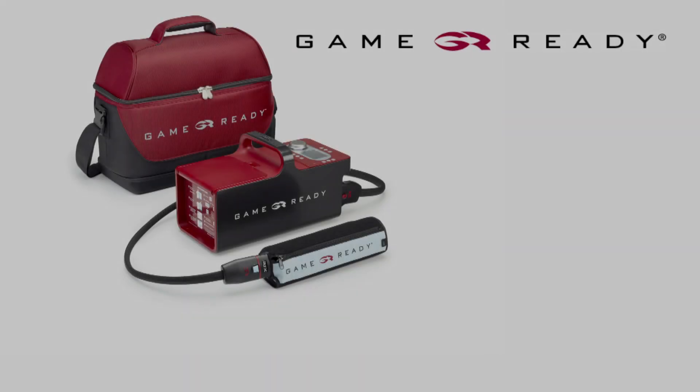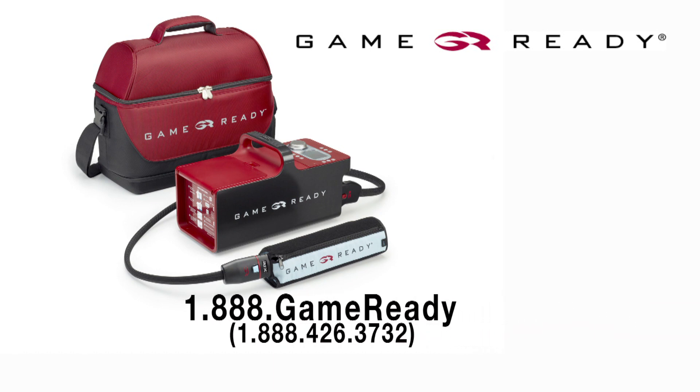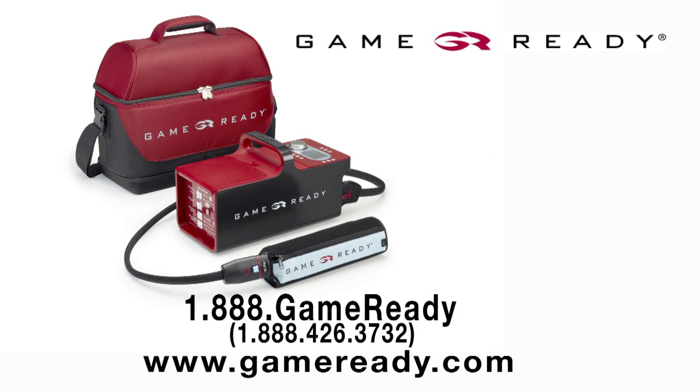Thank you for using GameReady to help facilitate your recovery. We would love to hear about your experience with our product or service. Please call us at 1-888-426-3732 and speak to one of our customer service representatives. Be sure to visit our website at gameready.com to learn more about how GameReady can help aid your recovery.